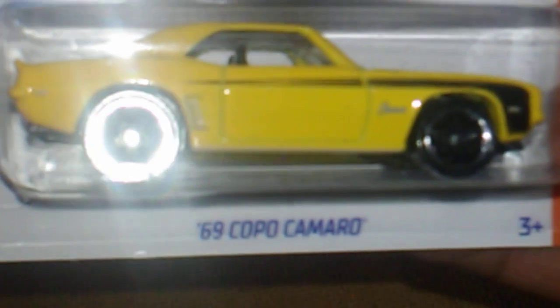Up next, I did not have this one yet - this is a '69 COPO Camaro in yellow. I got the red one, now I got the yellow one. Awesome, very thankful to have that.